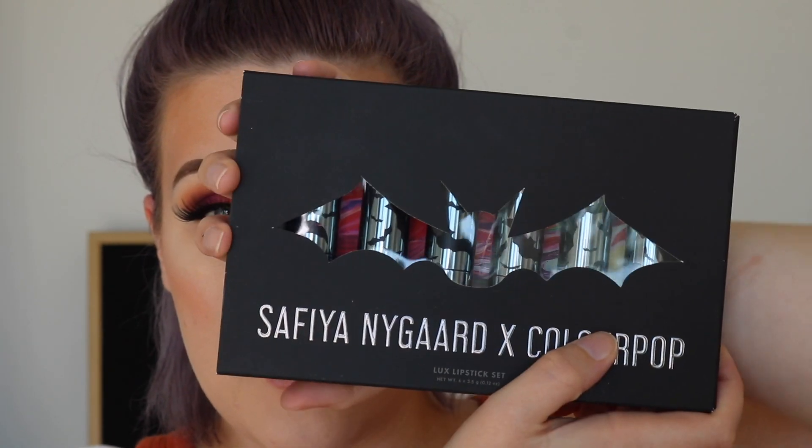I went ahead and did my bronzer, blush, and highlight off camera because I didn't have anything new to try — I used my Fenty Beauty Into Sun bronzer, the Colourpop blush in the shade Tick, and my Becca Highlighter in Vanilla Quartz. I didn't want this video to be a hundred years long because I have the Safiya Nygaard and Colourpop collab to swatch. They're so cute — really unique colors, very Halloween inspired. I love it.